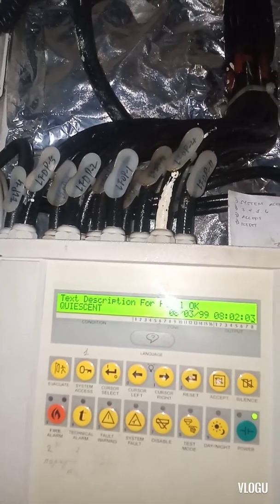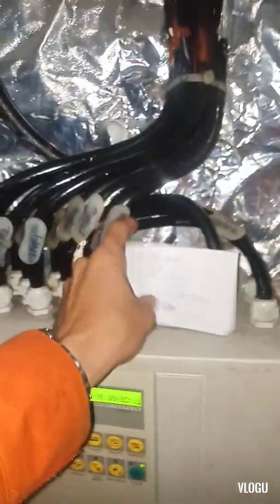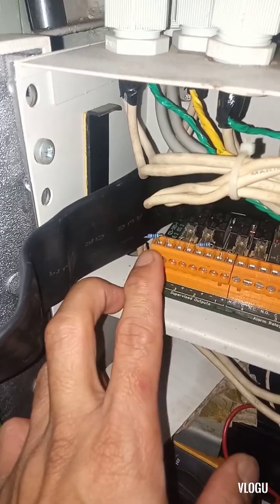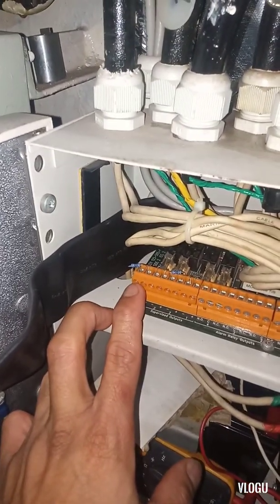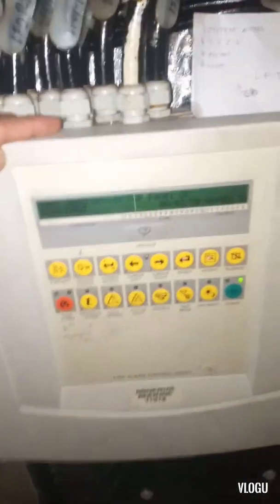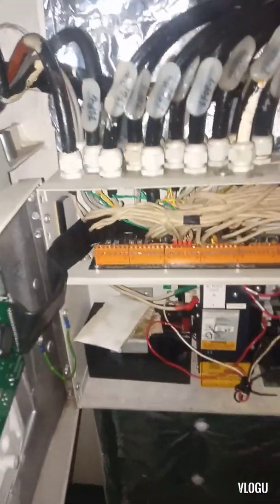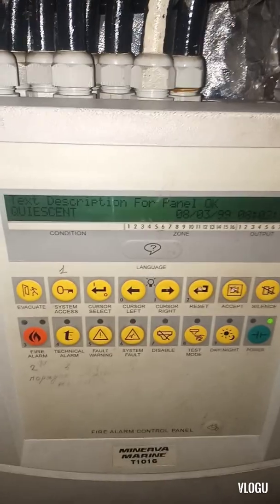You can see there's no fault warning now — the control panel has reset. The panel is clear, it's okay. The problem was this resistor for the outputs — it was not connected properly, a loose connection. That's why it gave the alarm signal and fault warning, because it did not close the loop.